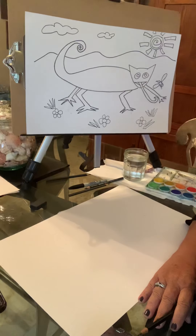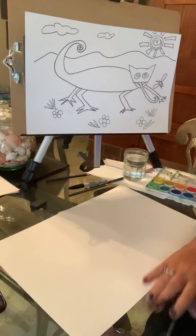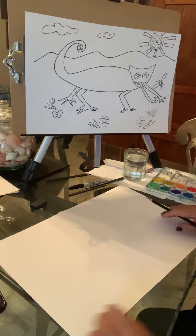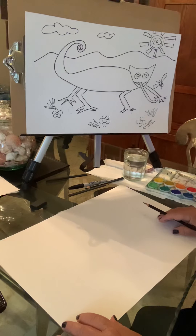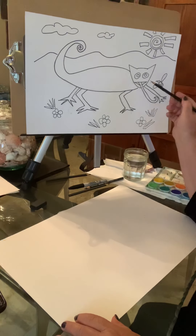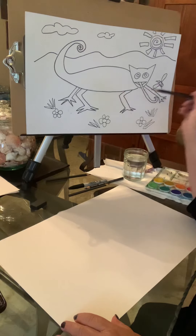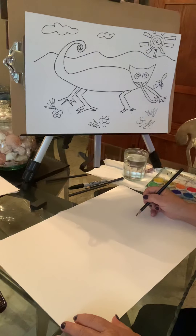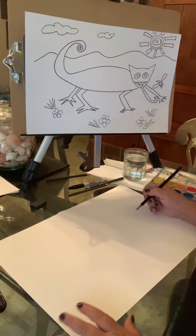Hi guys, how are you today? This is Miss Gartell and today we're going to be doing the Crazy Mixed Up Chameleon. Hopefully you have all listened to the story that I posted on your virtual classroom, and this is the picture I posted as well of the chameleon that we're going to be drawing. I'm going to be drawing it here for you and you're going to be drawing it with me. So here we go.